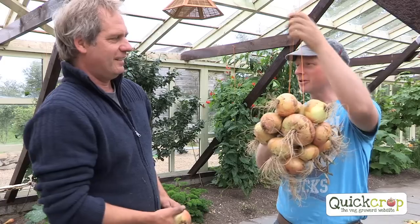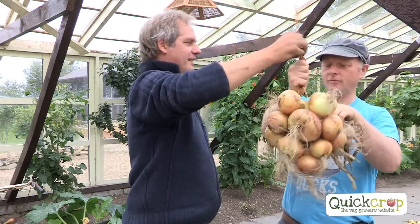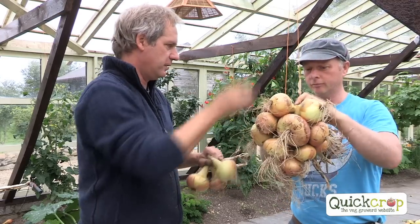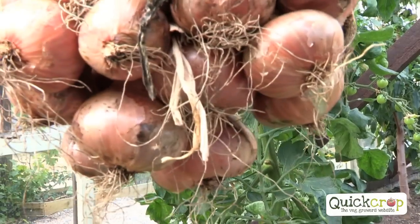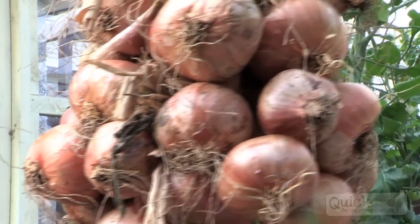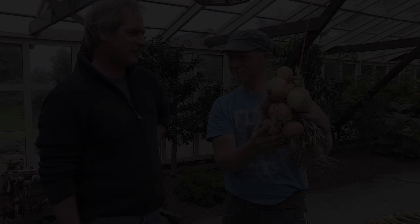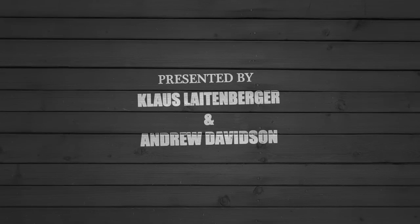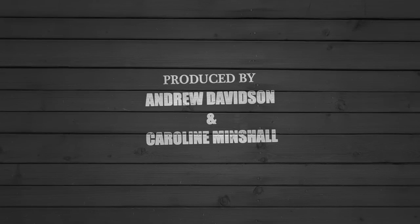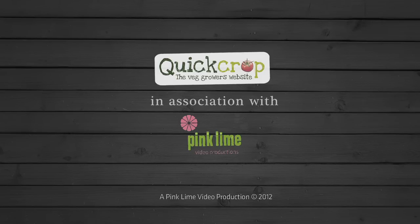Do I just keep going up to the top of the string? It might be a bit too heavy, Andrew — lift it already. I think we'll do another three or so. I'd rather have more strings than too many on one. Wow, look at these lovely golden onions. And when you think from putting our sets in to hanging up here — that's really exciting, isn't it? Fantastic. Thank you.